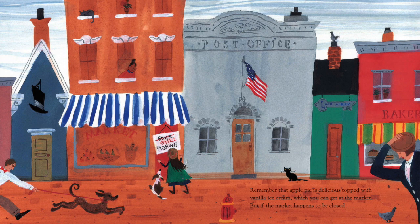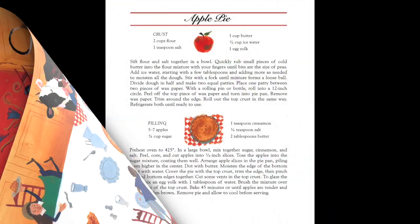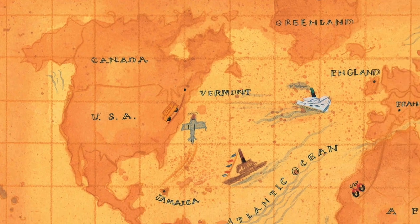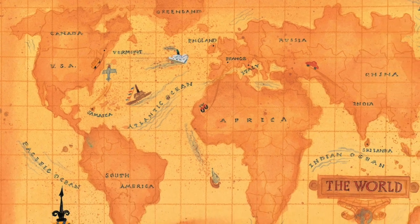Remember that apple pie is delicious topped with vanilla ice cream, which you can get at the market. But if the market happens to be closed, you can eat it plain. Now, if you'd like to make an apple pie of your own, here's a recipe to try. And as you sit down to share it and eat it, just think about the world of adventure that's in that pie.